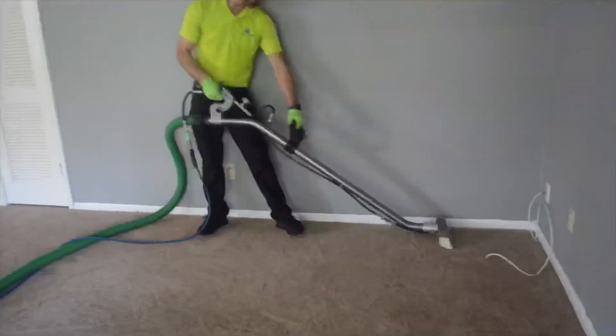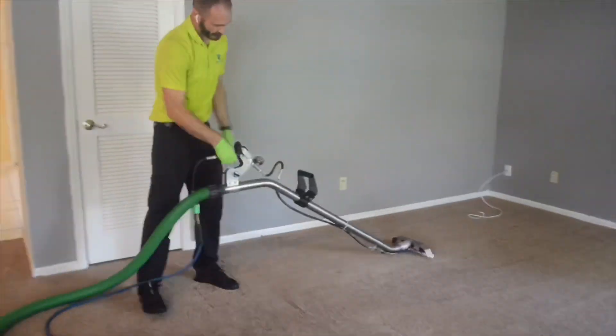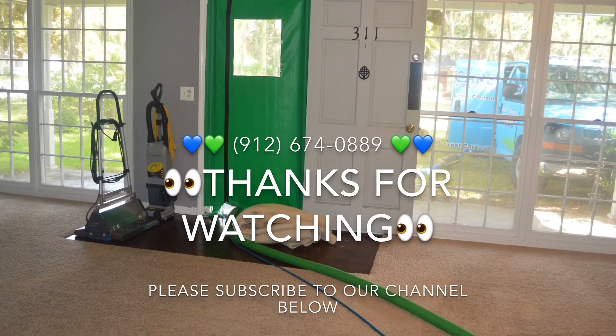This particular polyester carpet was 5 rooms and a hallway, and by myself, with absolutely no help at all from our camera woman there, took me about 45 minutes start to finish.